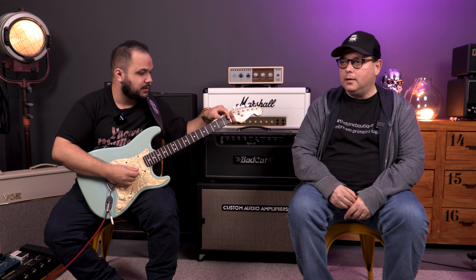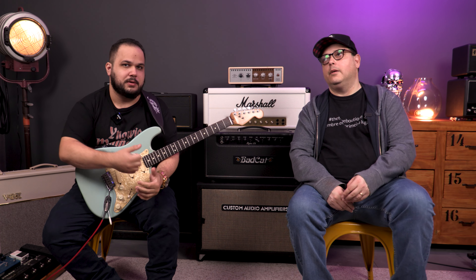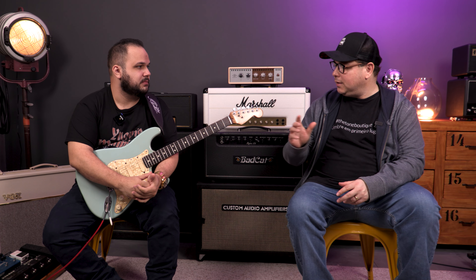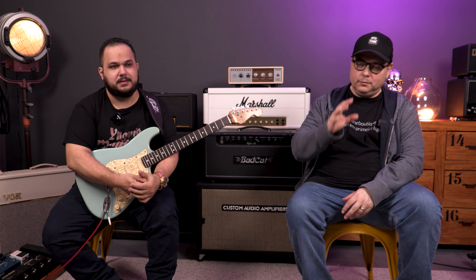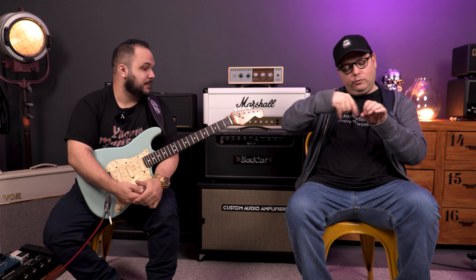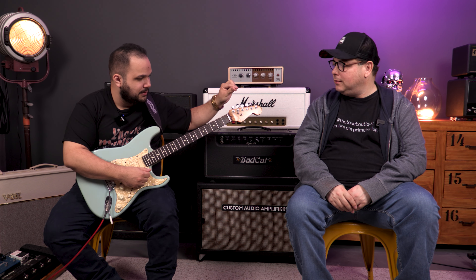The roller nut here lets the string slide more easily and doesn't bind the string. There are several factors in tuning issues. The first of all is correct string installation — you can arrive somewhere and see a huge mess of string wraps. Look up our channel; we have a lesson teaching how to change strings. Locking tuners make it easy — just insert, tighten, cut the string, done.